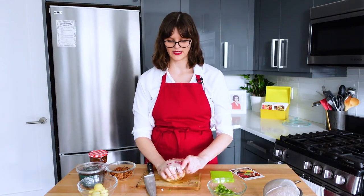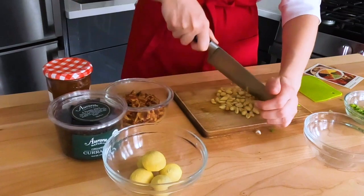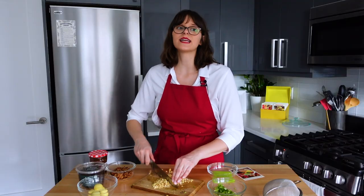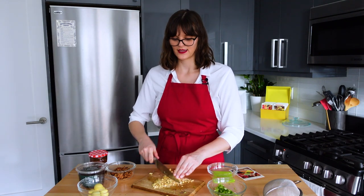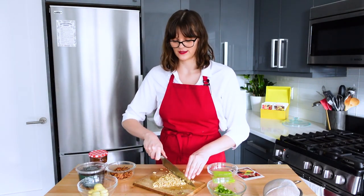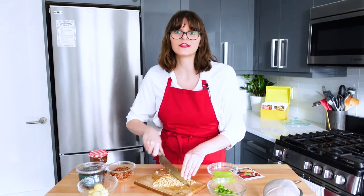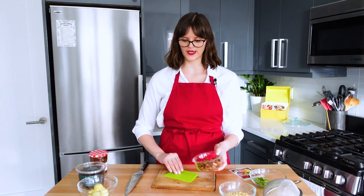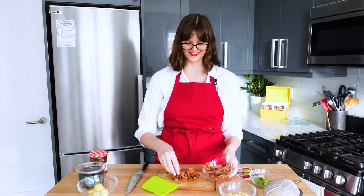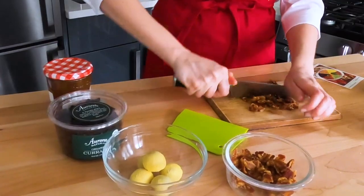I'm going to chop the peanuts really small too. Chopping peanuts is hard because I feel like they're going to fly everywhere. I'm really dedicated to getting nice, even geometric equal wedges, and I know I'm not capable of that, but I can dream. I have some crumbled bacon already, but in the spirit of being stressed about the size, I'm going to give that a bit of a chop as well.